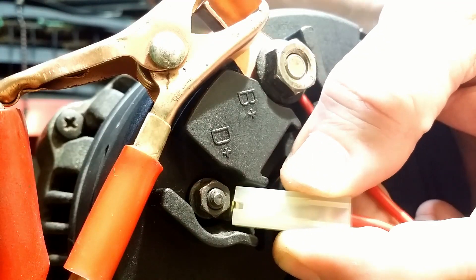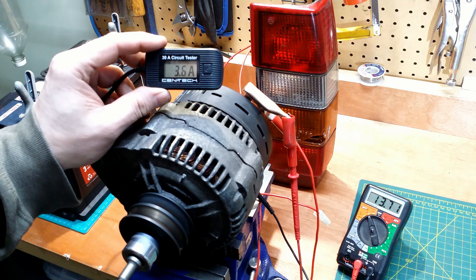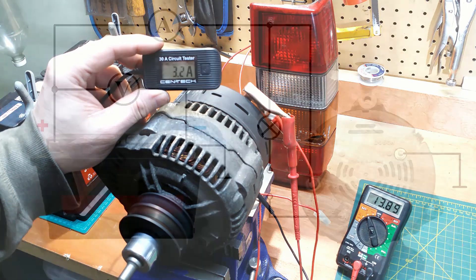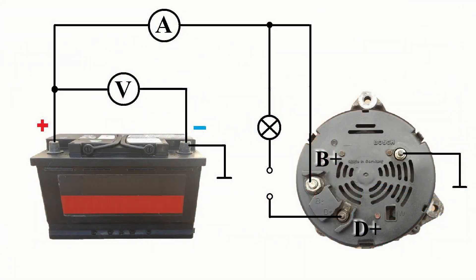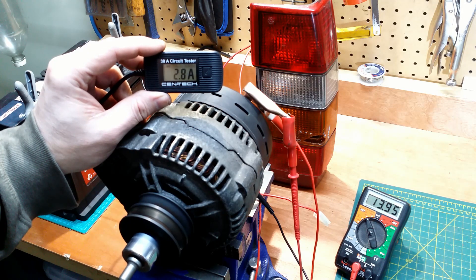But now I will disconnect the wire from D+ while the alternator is running. Basically the same electrical connections as before, but now the alternator is charging the battery with 2.5 amps at about 14 volts.